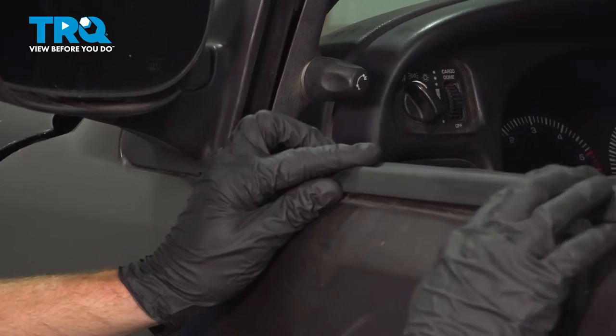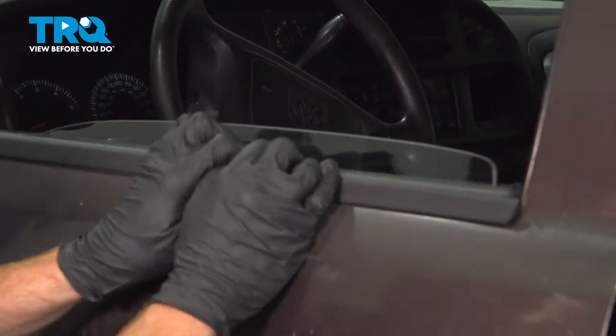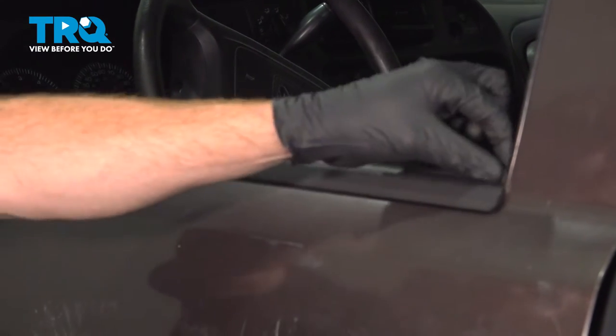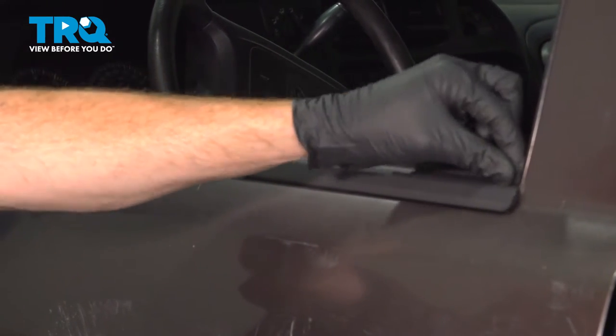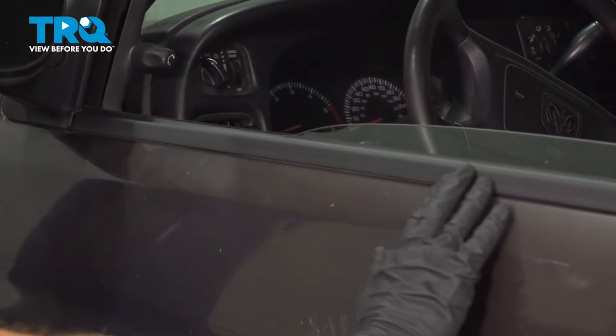Press it in as far as you can. We'll continue on by pressing it down all the way towards the rear of the door. Let's put that right inside there. Double-check to make sure it's completely secure.